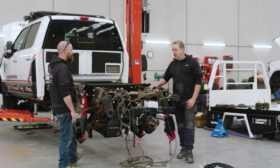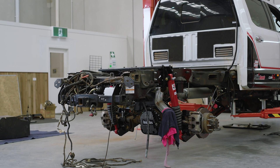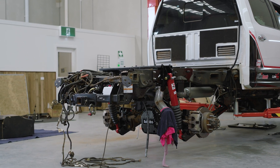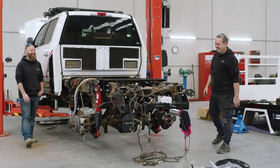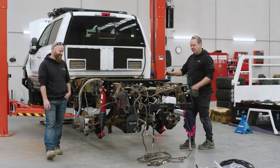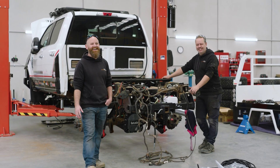One of the biggest challenges on these trucks is just trying to hide the wiring — make it look factory, make it look standard. We've done a good job on this one, apart from all this pre-existing cabling. That was all pre-existing before the truck came to us.